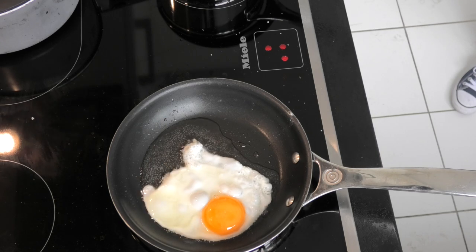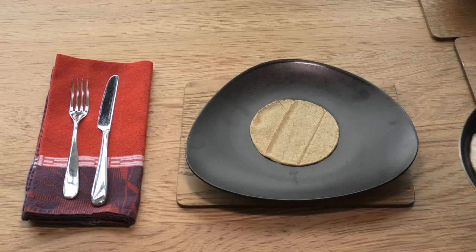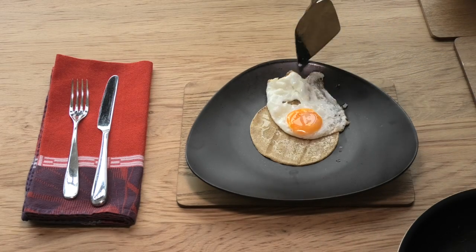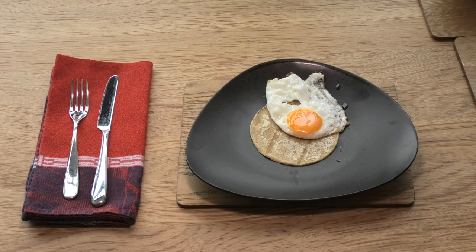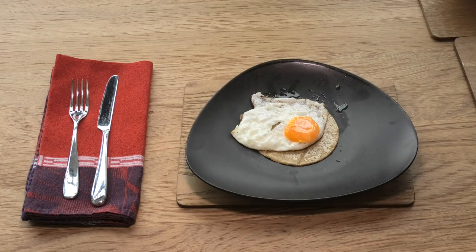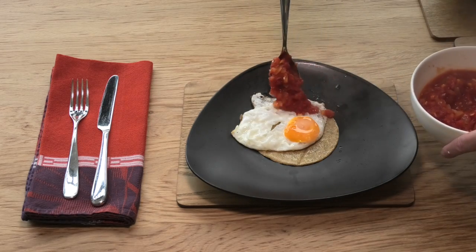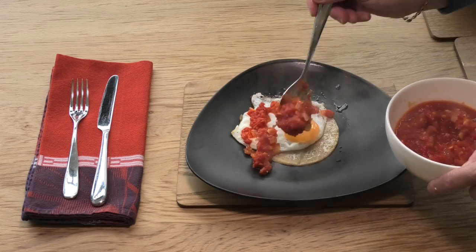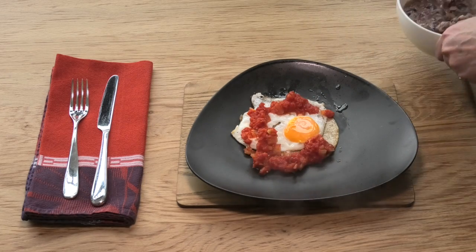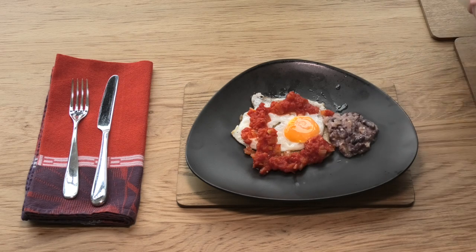That egg looks pretty perfect — let's have breakfast. Warm tortilla on the plate, on goes the egg — it doesn't really want to go, so we'll just persuade it somewhere a bit more beautiful. On goes the salsa — beautiful salsa, ours is hot and spicy, yours should be how you like it. And then finally a spoonful of the refried beans. And there we have it: huevos rancheros. Enjoy!